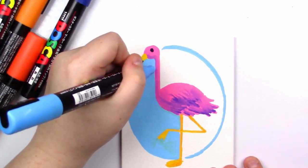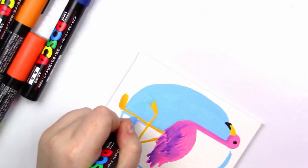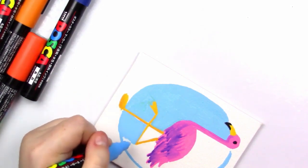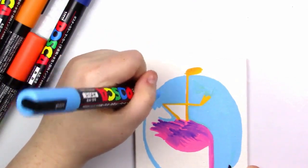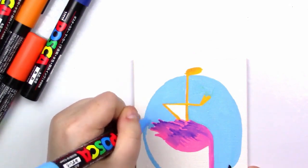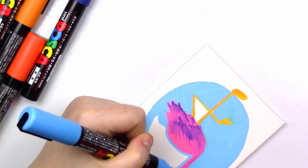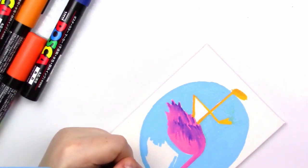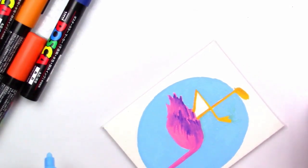That looks pretty good. I think I'm going to add something in this blue circle when I'm done. A flamingo was not on my to-do list today, but I'm actually quite surprised — I really like this little dude. Or chick, I guess. Little flamingo. I think they're cute. I actually really like flamingos — I think they're just cool creatures in general, but I never think to draw them. One for stepping outside the comfort zone. I know Posca has been on a hype train for a while, but I've never really hopped on that hype train until I got these. I just love them. Canvas by far is my favorite surface to put these on because it's so nice.